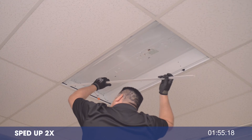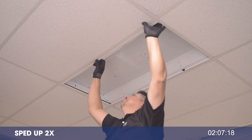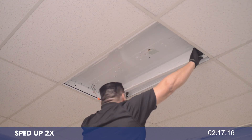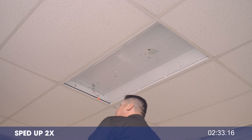Then slide the universal frame bracket under the fixture between the T-bar. Secure with the kit's self-tapping screws.